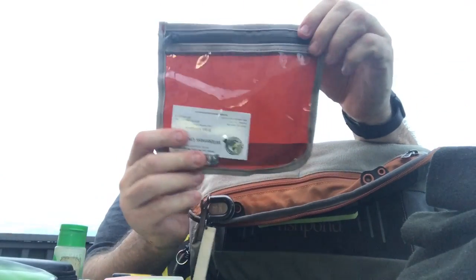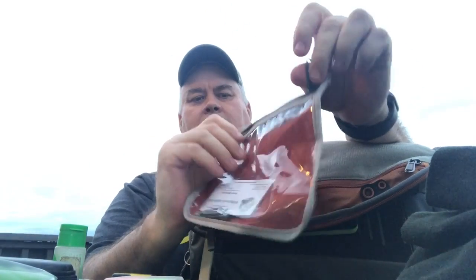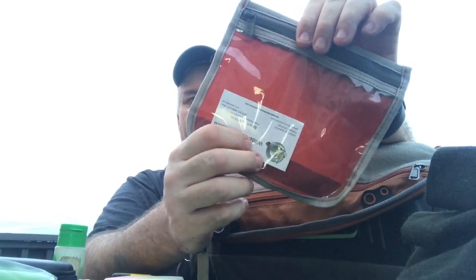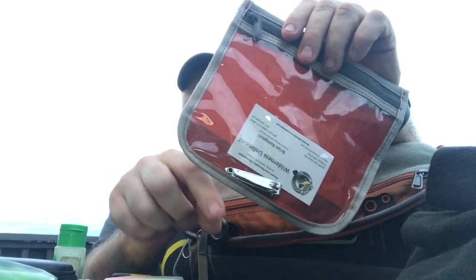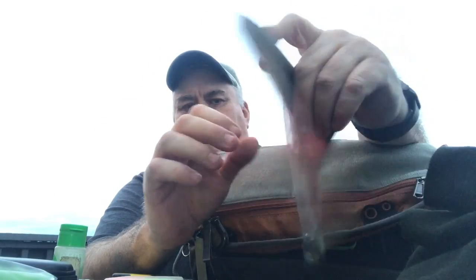Out of my Fishpond Cut Bank bag I stole this accessory — they give you two of these zipper pockets that are pretty water resistant. My iPhone 8 Plus won't fit in it, but my car keys and those kinds of things will. If I had a smaller phone it would fit. Fishpond needs to make this bag a little bit bigger — they could make it two inches taller so it'd fit great in the Cut Bank bag, or make this accordion out a little bit. But it fits great inside and attaches to that velour on the inside.